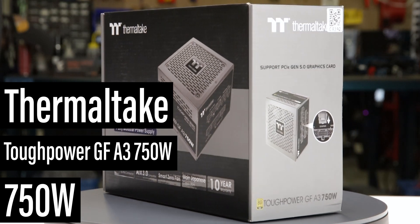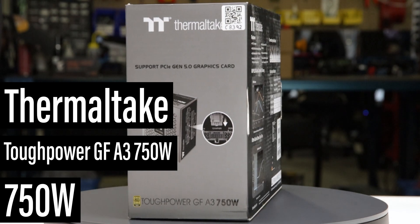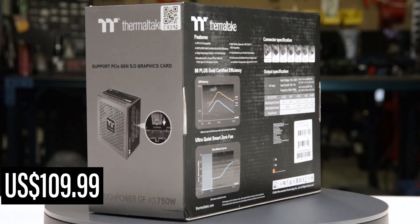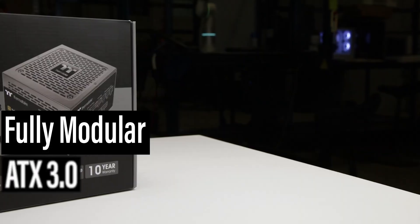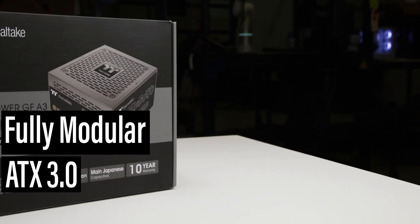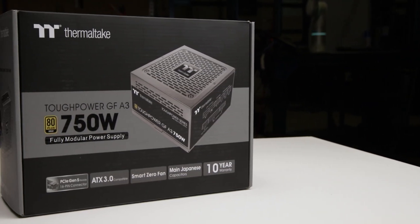This is the ToughPower GF A3 750W, manufactured by Thermaltake with a current MSRP of $110 US. It is a fully modular ATX 3.0 power supply with an additional hybrid fan mode allowing passive operation for low loads.